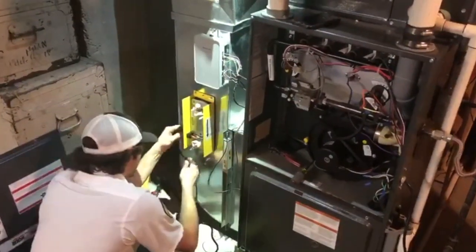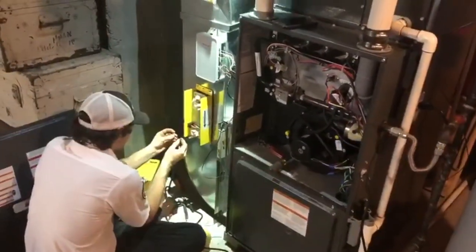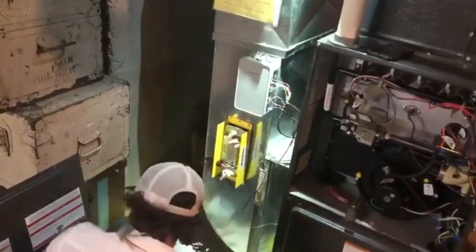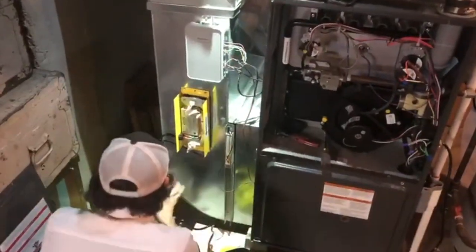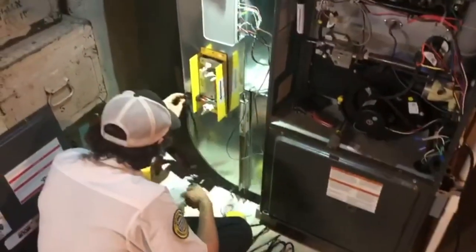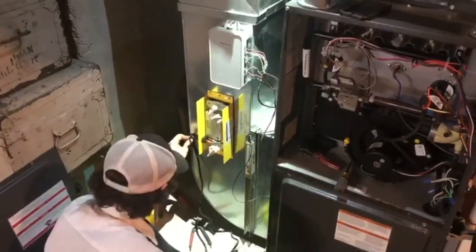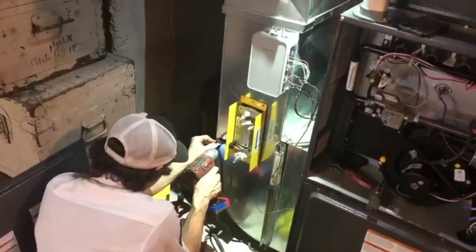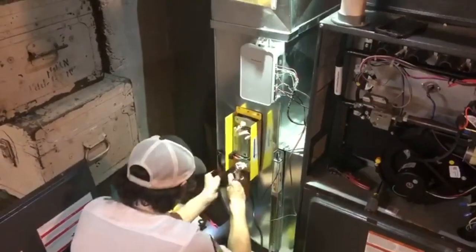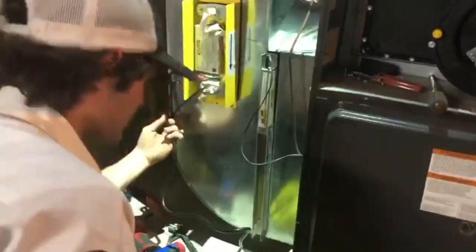Think of it as sunshine outside. The moss doesn't grow on the sunny side of the tree. Basically, we've taken that media there, and it's the sunny side of the tree — it's getting the full wash of ultraviolet light that is going to continue to clean and sterilize all the particles that are in the air.